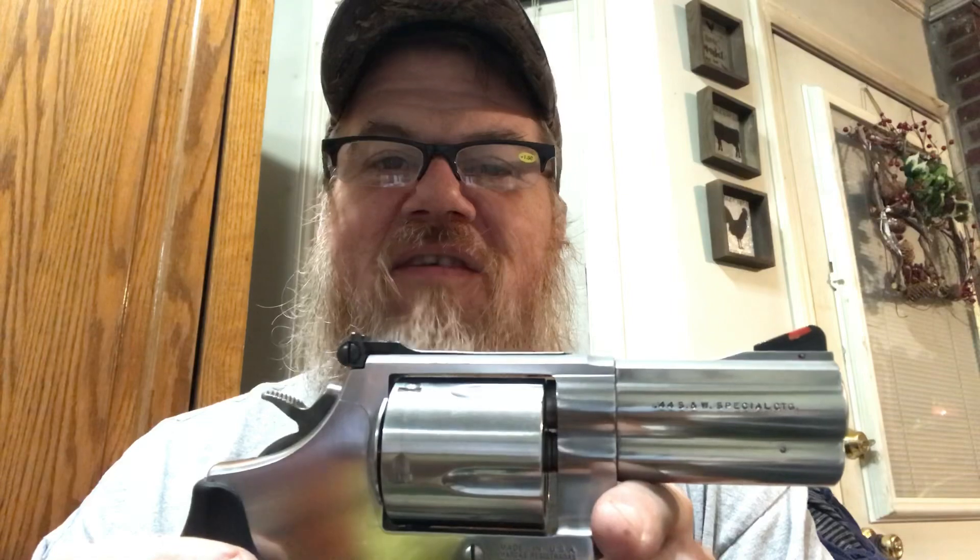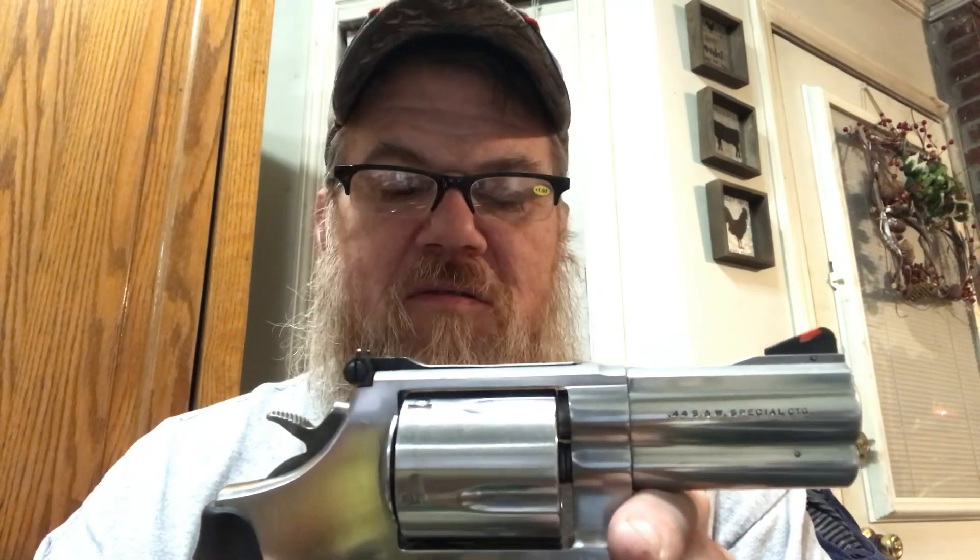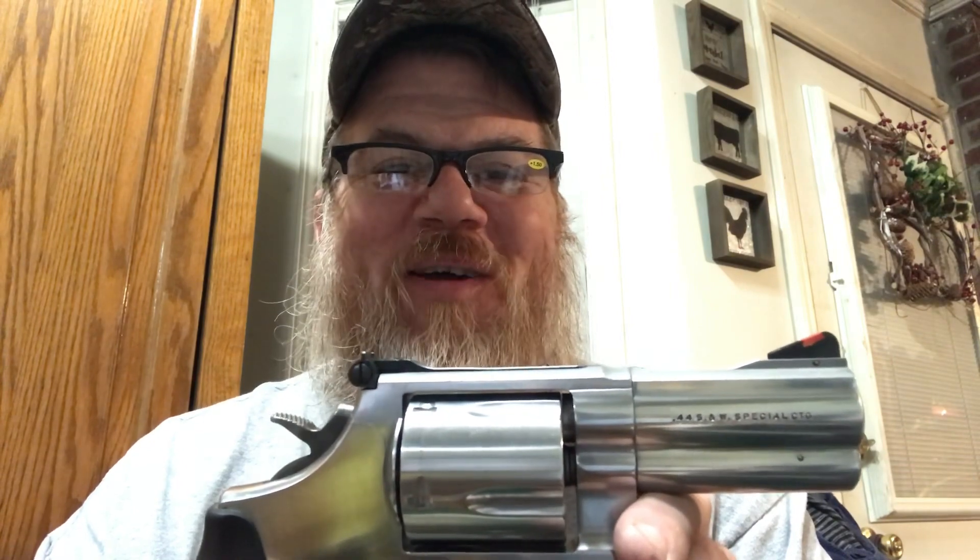I'm gonna tell y'all to have a blessed evening — I know I have. We made it through the storm that came through this area here recently, we made it with no problem. Well, we got struck but we got it back going — that's all that matters. Alright y'all, y'all have a blessed evening, and as always, be safe.